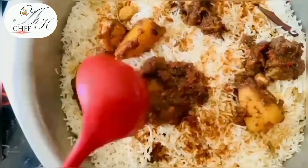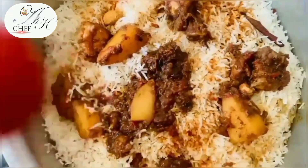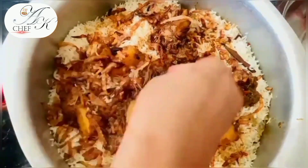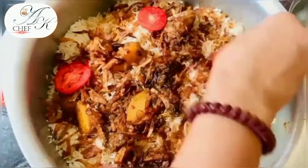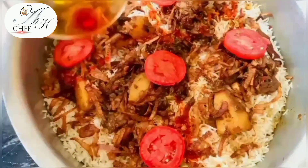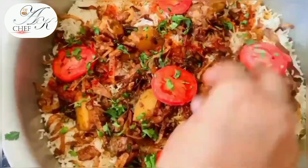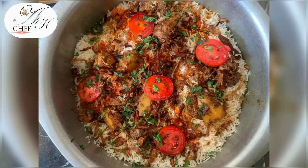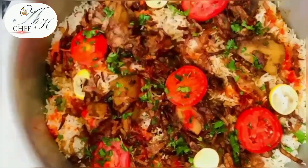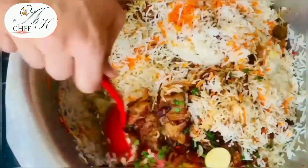We have added the rice and chicken layers. For the final layering, we will add fried onions and tomato slices. I have dissolved half a teaspoon of orange food color in water and am adding it here — you can use liquid color if you prefer. I will also add lemon slices. We will cook on low flame for 10 minutes with the lid on, then open and the biryani will be ready.